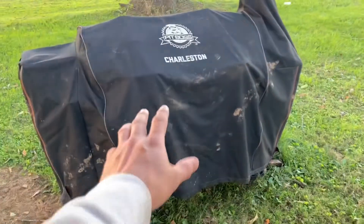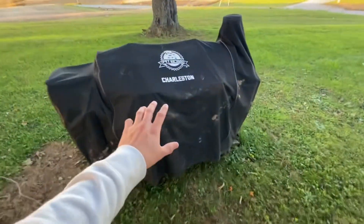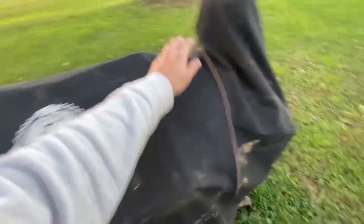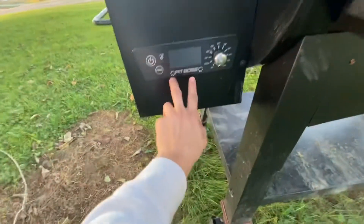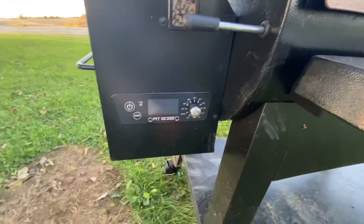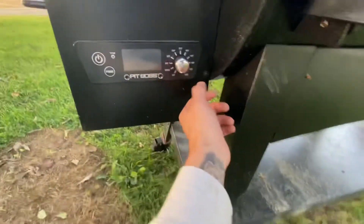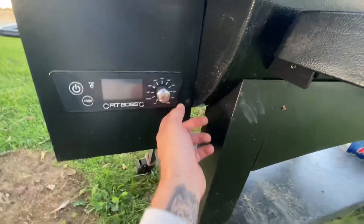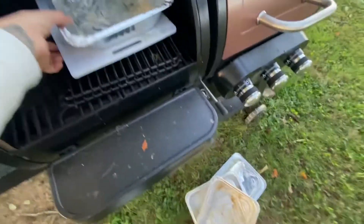My grill cover is really dirty, but this is the grill I got — it's a Charleston. It's cast iron. On this side it's a pellet grill. It does come with two temperature testers, but I don't even use them because five minutes on both sides of anything really works to get it to your temperature.